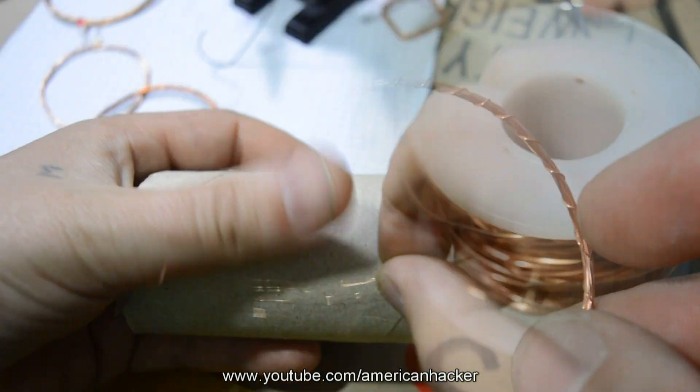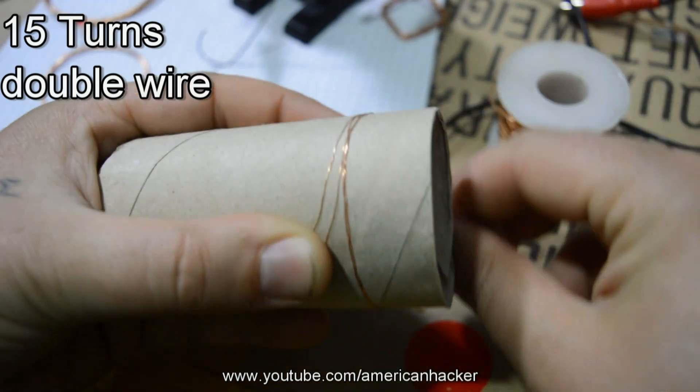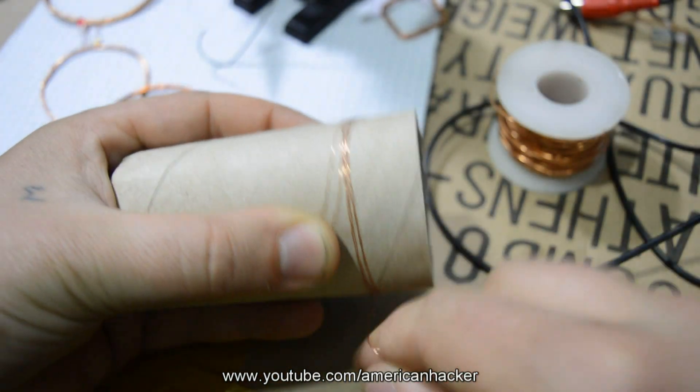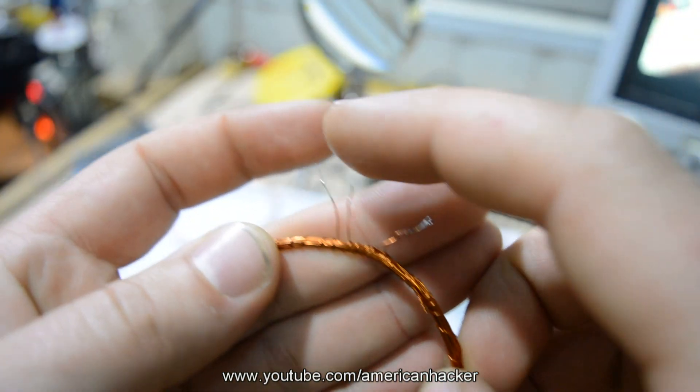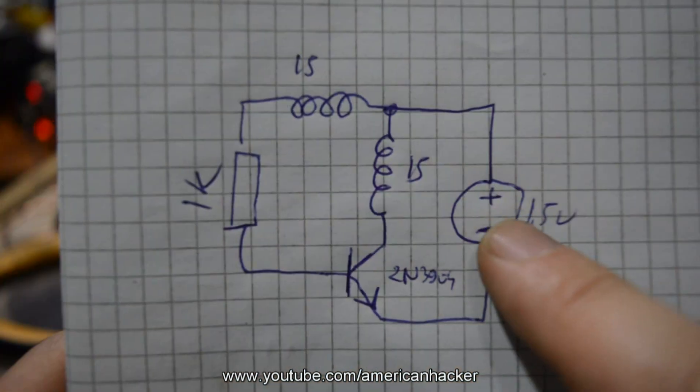Now you're going to start coiling the transmitter coil — 15 turns of the same wire, but this time double wire. When you finish the coil, the wires from one side connect them together, like I show you now.